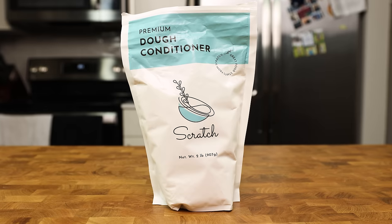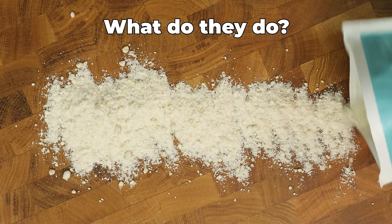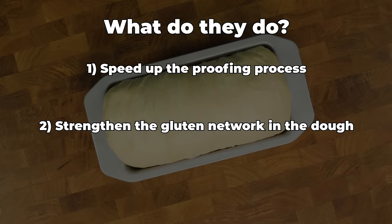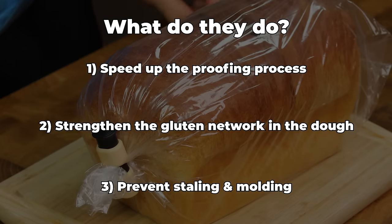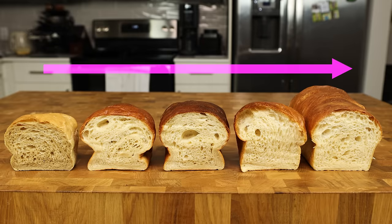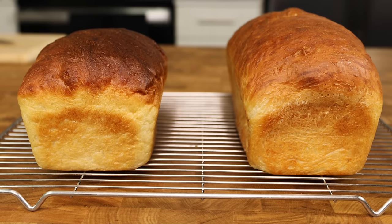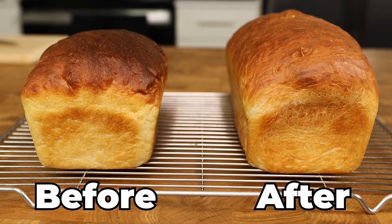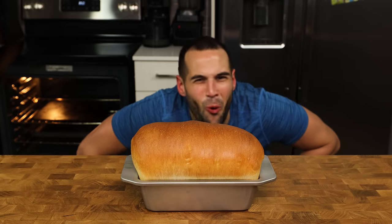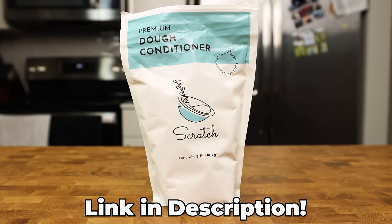What are dough conditioners anyway, and what do they do? Dough conditioners are typically a group of ingredients that work together to help speed up the proofing process, strengthen the gluten network in the dough, and help prevent both staling and molding. It is basically like taking your bread and giving it steroids. In a dough recipe like this one, the conditioners make a big difference — just look at the test recipe right before I started using dough conditioners compared to the one right after. Night and day. I will link the one I am using in the description below.